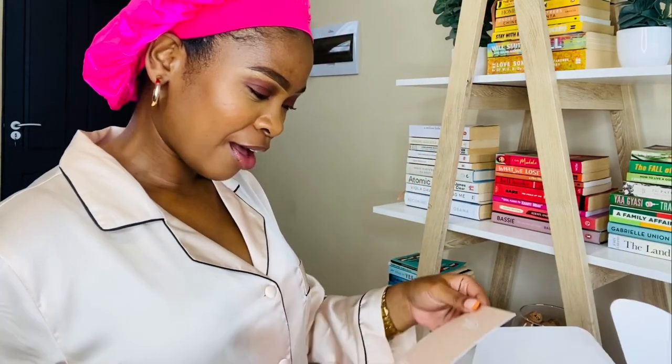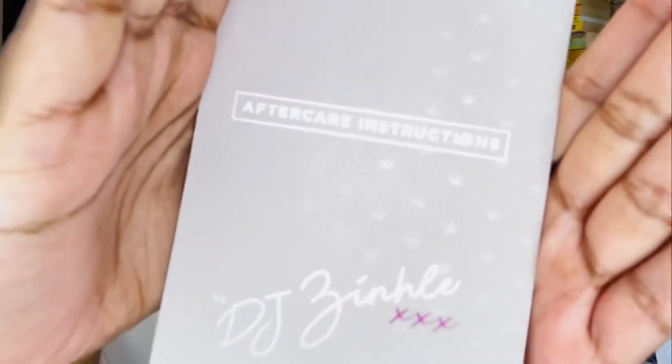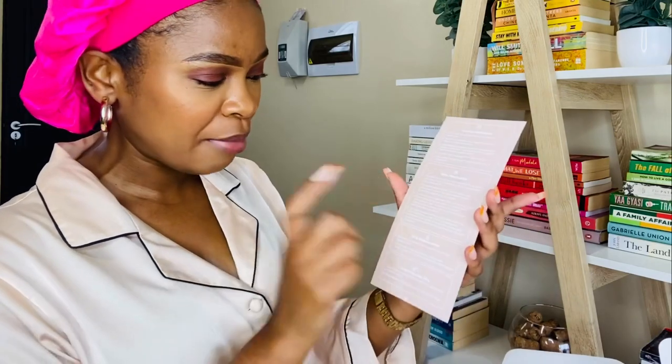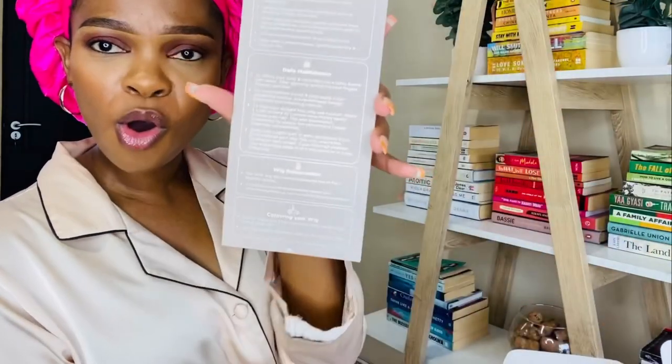And then we have another note — it says 'Aftercare Instructions by DJ Zinke.' It's basically aftercare instructions for your daily maintenance, wig rejuvenation, coloring your wig, washing instructions. It's actually so detailed, guys. For someone like me who can't really take care of hair in general — as much as I love hair — I think this is very helpful because it literally tells you what to do and how to take care of the hair.